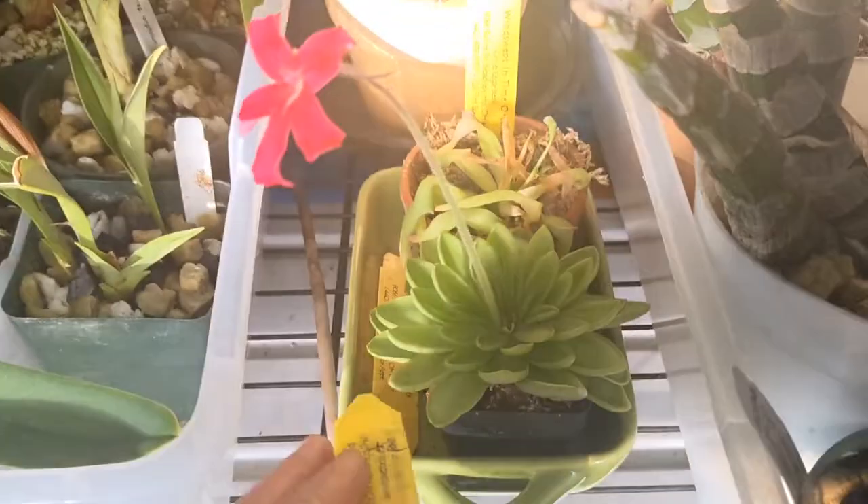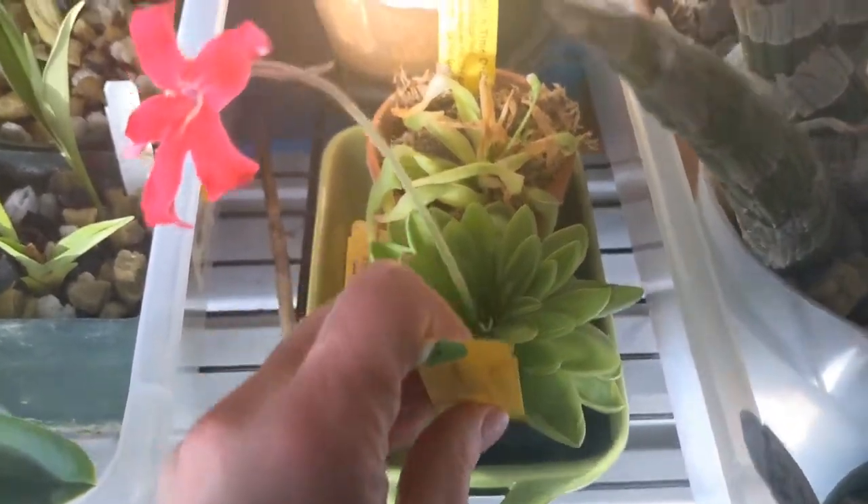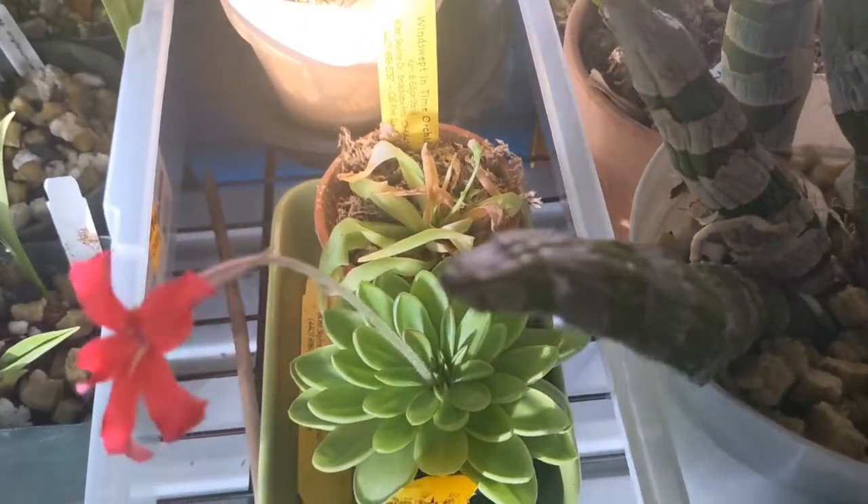Sienna. That's that one. I love these rosettes — how full it is. I just repotted that one, so it looks very sad, but it's going to bounce back, I promise.